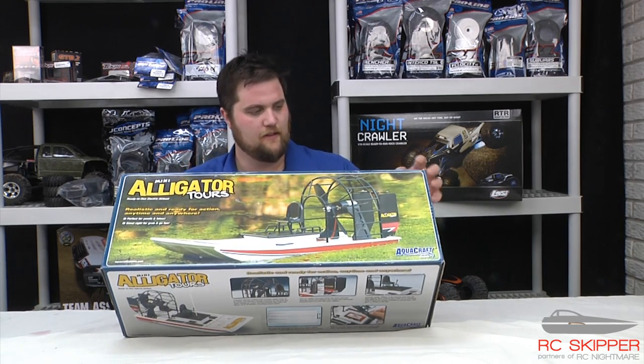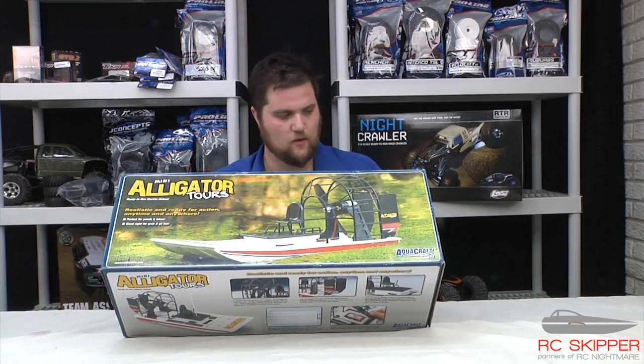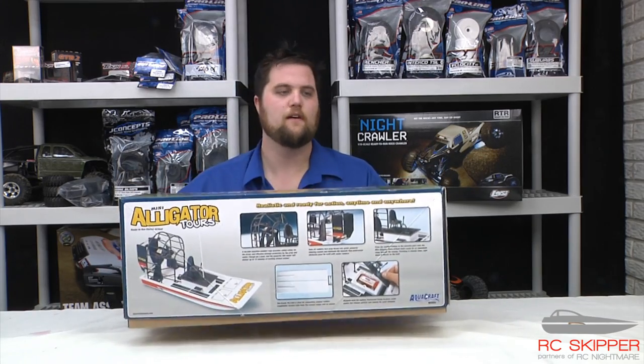It's about 18 inches long, 7-inch beam, height is about 7 and a quarter, weighs just under 25 ounces.